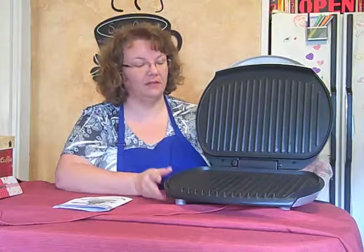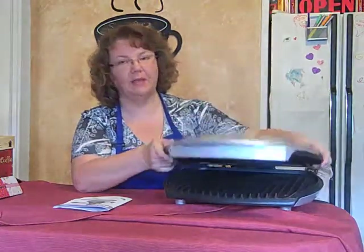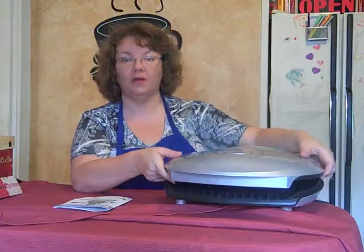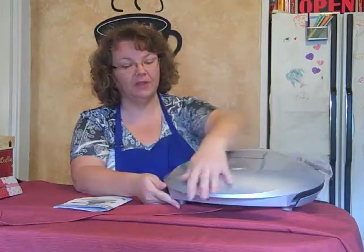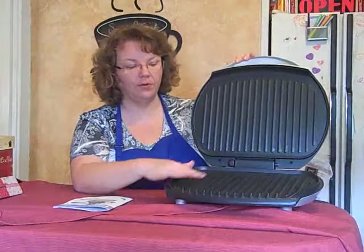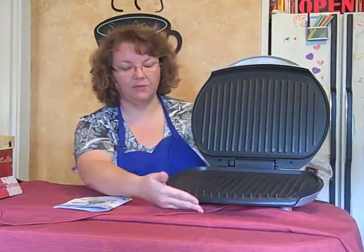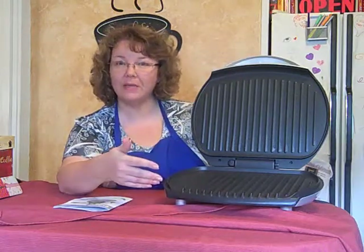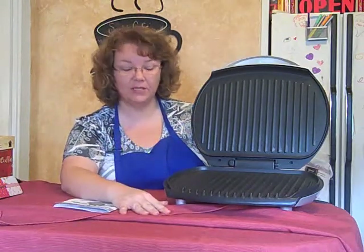I love the hinge lid of this grill, just like all the George Foreman grills, because I'm able to grill thicker cuts of meat and corn. I do like to grill my corn on this grill. It is easy cleanup, like all the George Foreman grills. You just wipe it down and it comes with a drip tray, so your juices from your meat or the extra fat from the meat will drip down into the drip tray instead of your meats just sitting in the grease while it's cooking.